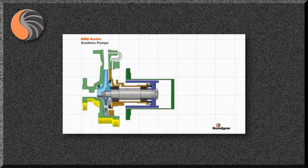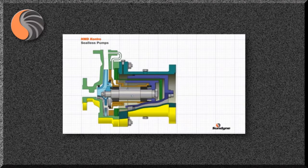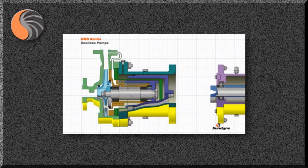The final component in the primary liquid contact assembly is the containment shell. This component is statically sealed with a gasket against the casing, and is usually manufactured from a high strength non-magnetic corrosion resistant alloy. Outside of the primary pressure boundary is a second outer magnetic ring with magnets that face inwards, located in the coupling housing which is connected to the external bearing assembly.